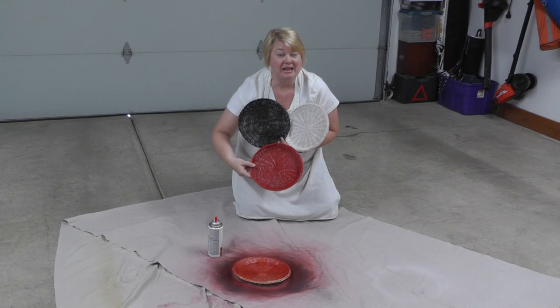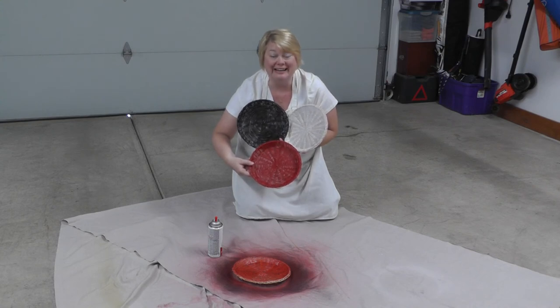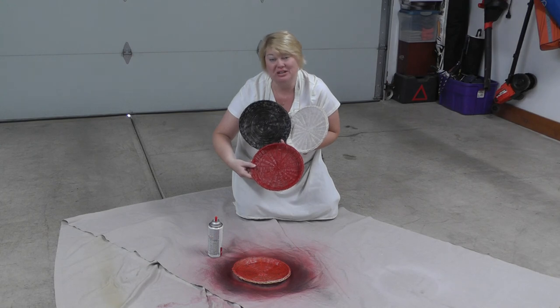Thanks so much for joining me today in my garage here in beautiful Indiana. And what I say about that is, now that's crafting. Thanks so much, and join us next week for another edition of CraftyJoey.com. Thanks, bye.